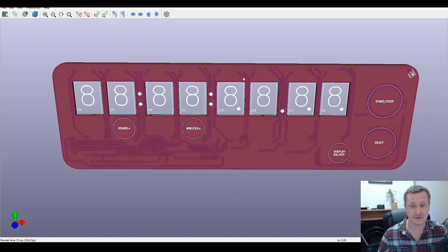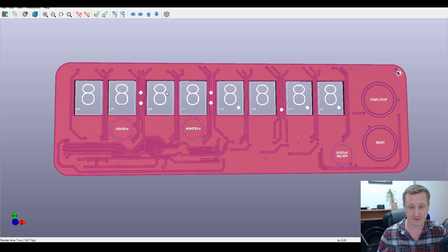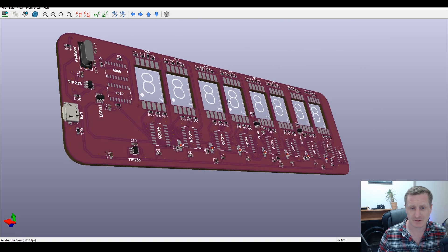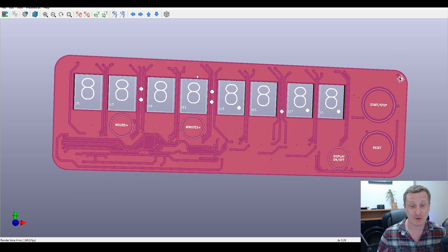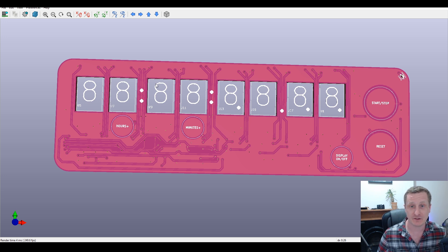The front of the board has cutouts for the seven segment displays. These are SMD displays that will be soldered on the reverse side so they poke through the board. Creating footprints with edge cuts in KiCad requires editing the text file rather than doing it graphically. Touch points on the front handle: hours plus, minutes plus, display on/off, reset, and start/stop.